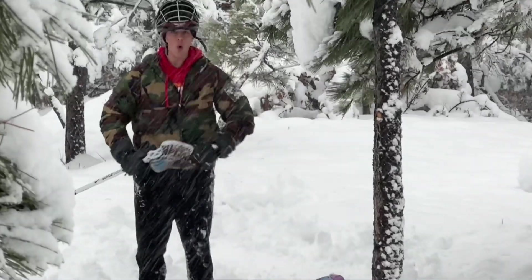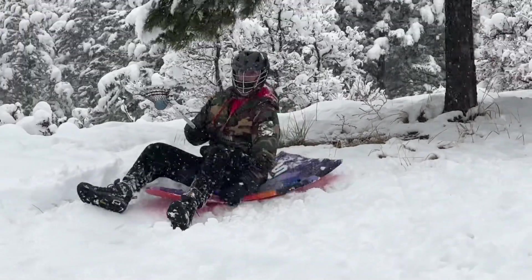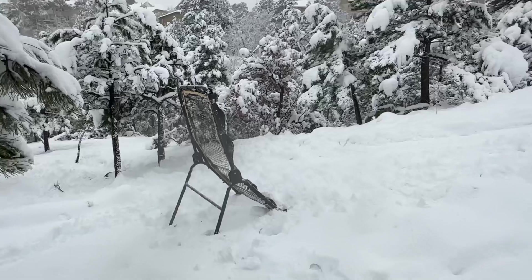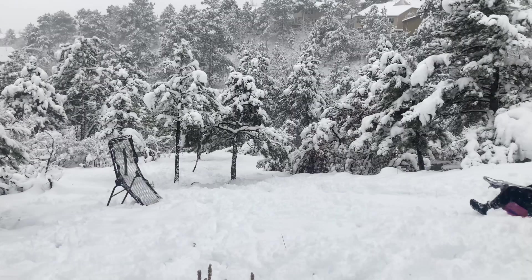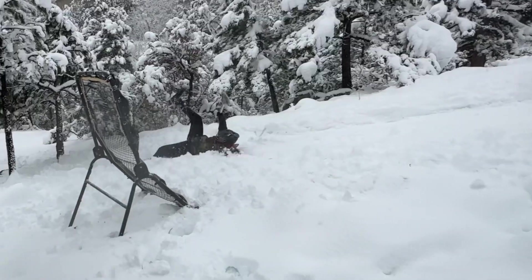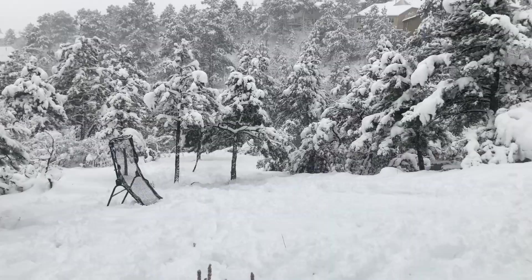Level one is done! Level two: left-handed. As a righty, this could be a little hard, especially because this is not on the side it should be on for a lefty, so this is actually gonna be a lot harder. Attempt number two.